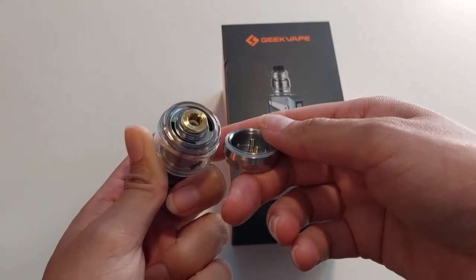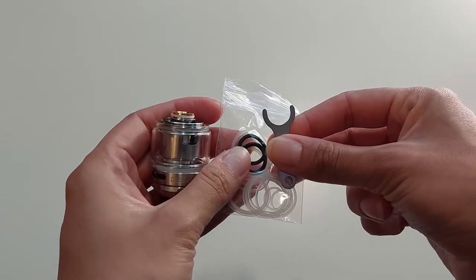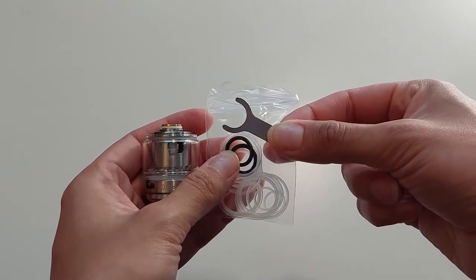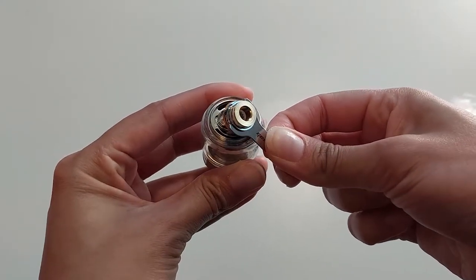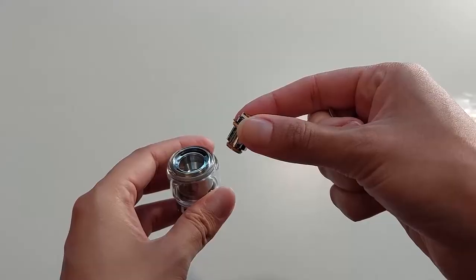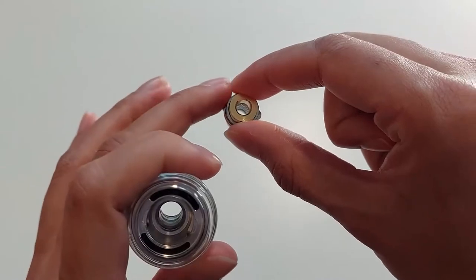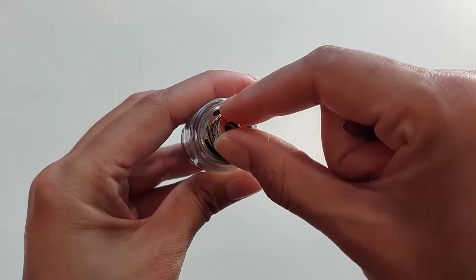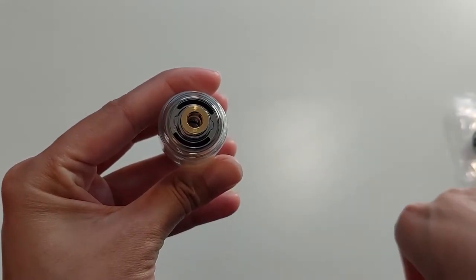Changing coils is very easy — you just unscrew the bottom. If you do end up struggling with taking out the coil, the pack actually provides a little tool to help you pull it out. You want to use the tool to wedge it underneath the coil and pop it out very slowly. When you reinstall the coil, just be very mindful that there are two little latches on the side. Make sure that you align them with the tank so it fits in properly and doesn't cause any leaking.